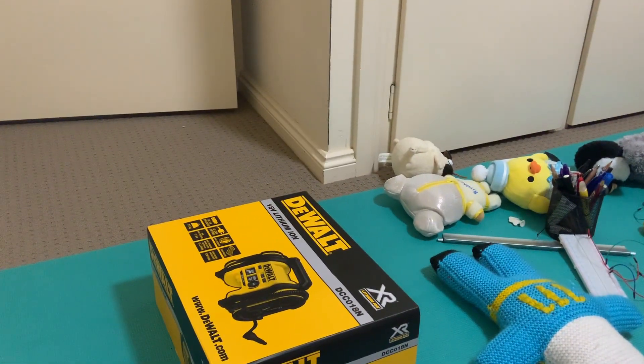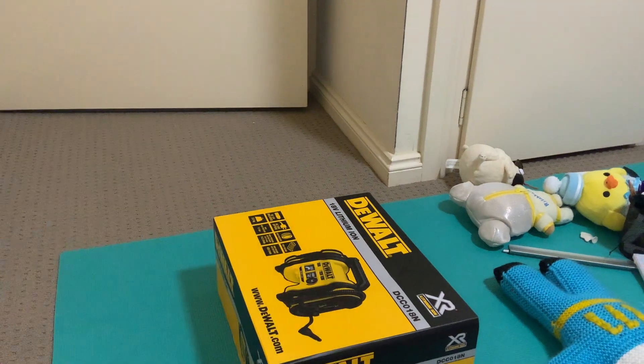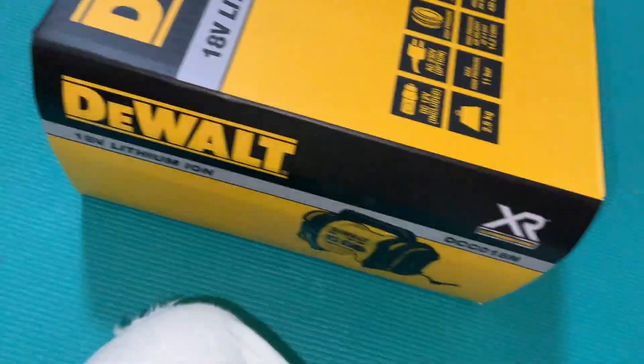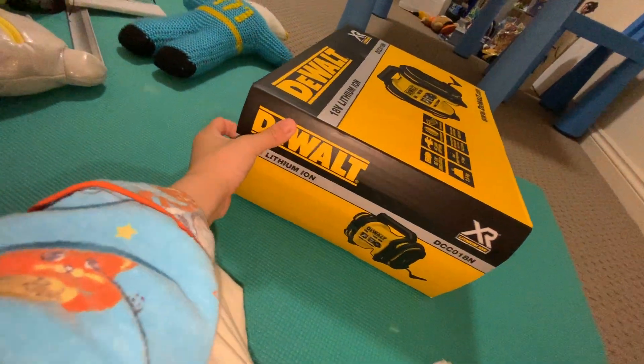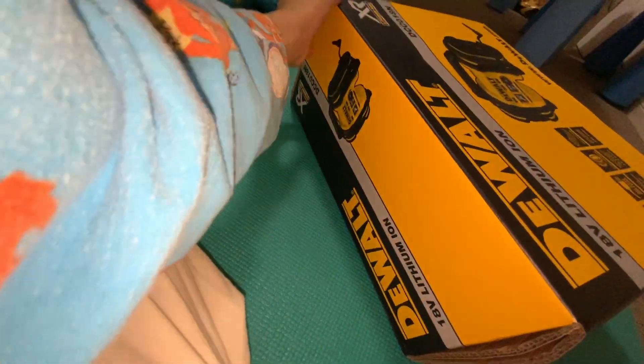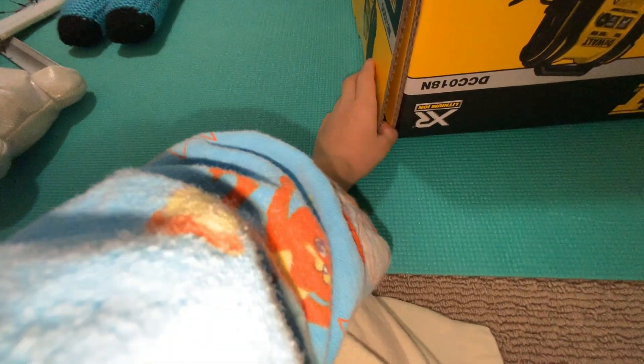Hi people, so today we are unboxing and reviewing the DeWalt compressor. Firstly, what I'm going to do is find the entry spot where it actually opens. It opens at this flap at the end — I guess I just have to push my finger in here and then open it, but I think it's pretty concealed.